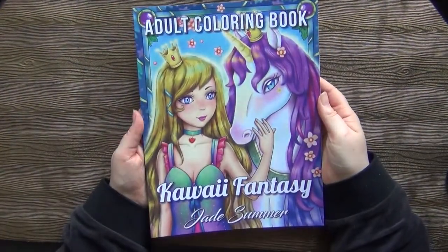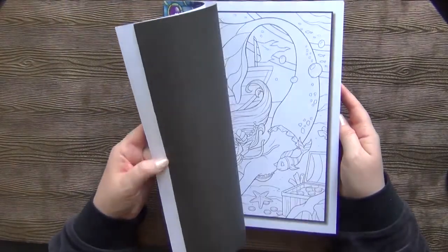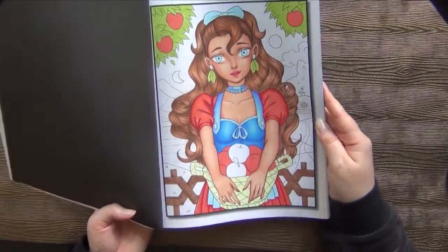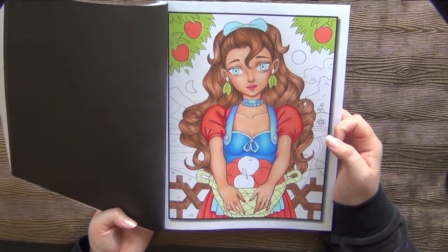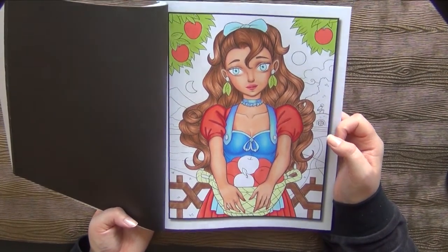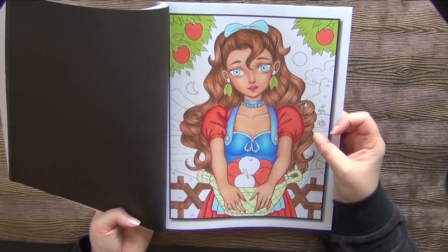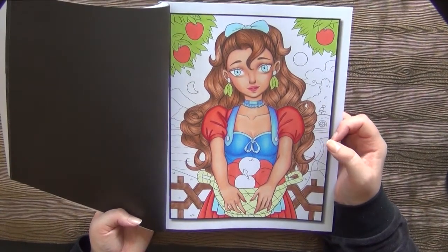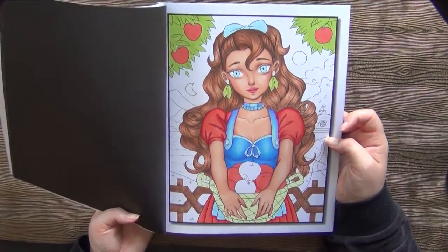Now we have some more Jade Summer books. This is the Kawaii Fantasy. I started this page and yeah, I didn't like how it looks so far — I don't like her skin, how her face looks. I don't know if I shaded it wrongly, but I don't like it so much. But I spent a lot of time coloring her hair, so basically I don't want to start all over again. I should just finish it, and even if it is not perfect, hopefully I will like something about this page.